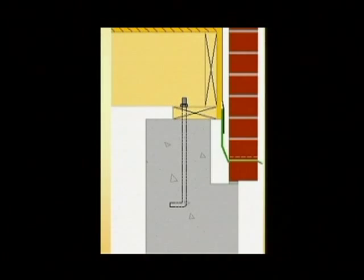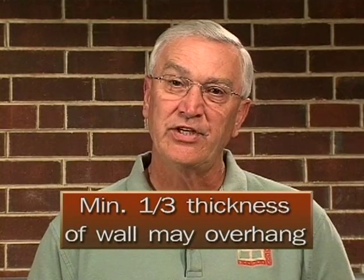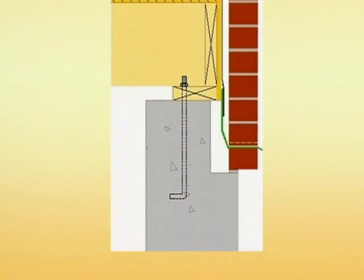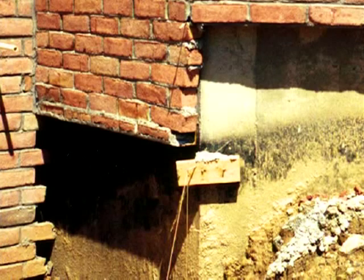Notice how much of the brick is hanging off that brick ledge? That looks like a problem, and it is. Code says the minimum that the brick can hang off that brick ledge is one-third the thickness of the wall, so two-thirds would need to be on that brick ledge. But with the framing extending as it does out into the cavity that the bricklayer would normally have, the only recourse he had was to set off that ledge. What he should do, though, is come along across the bottom of that first course and lag a steel angle on, as we saw in that earlier slide, to carry the weight of brick.